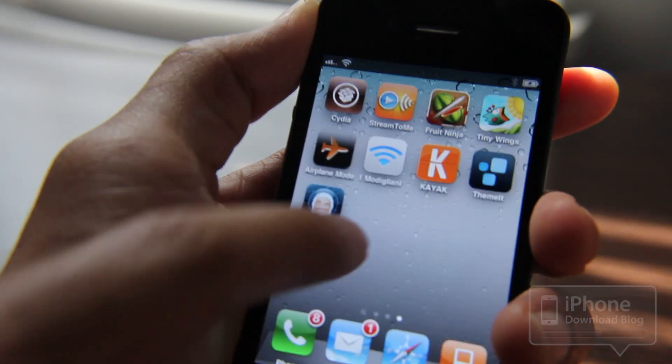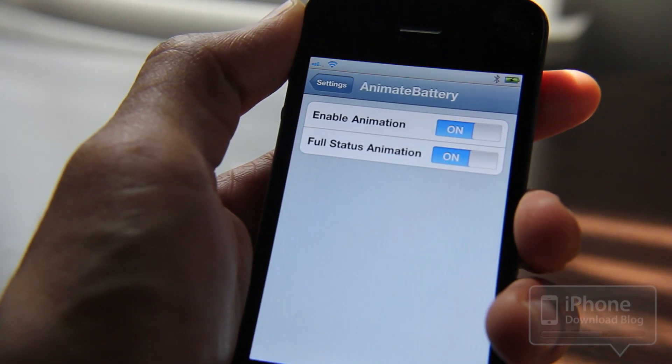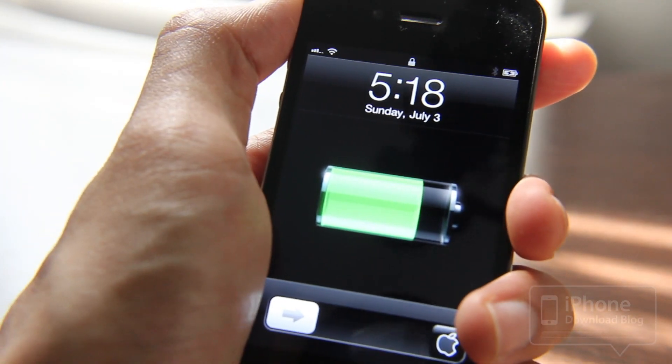There are also options in the settings app. You'll see a new settings panel for Animated Battery right here. You can actually disable that full status animation so it only kind of jerks around on the battery like that instead.